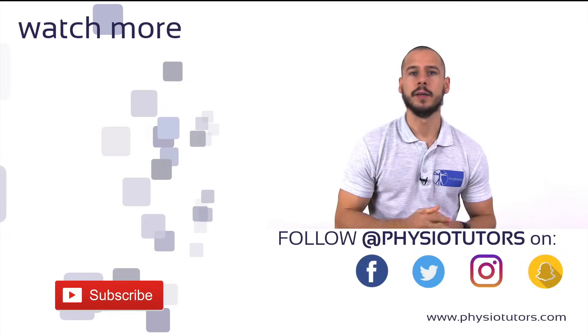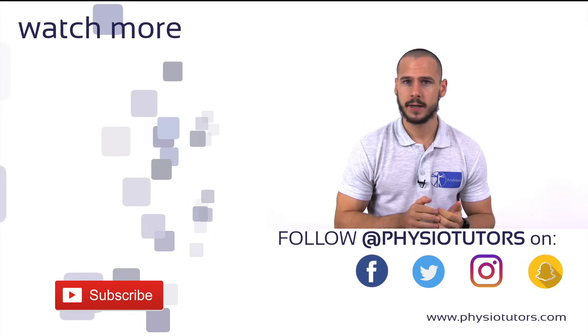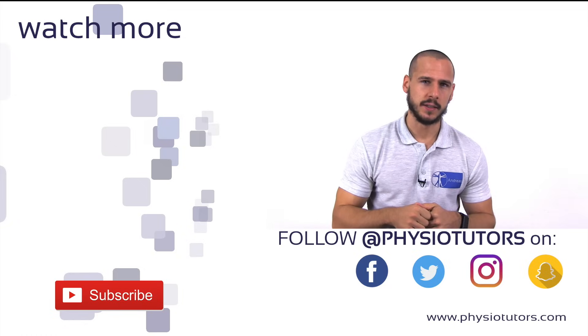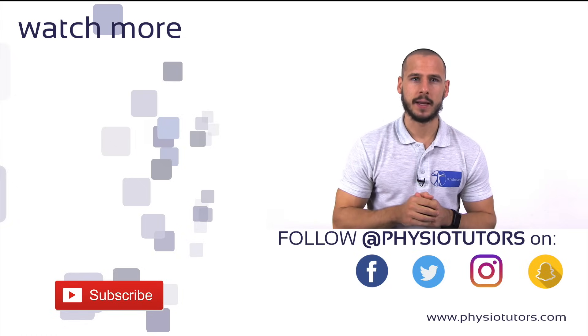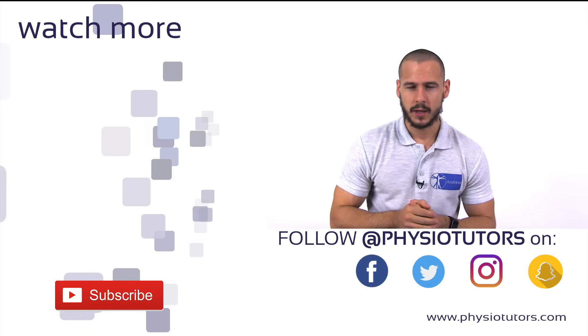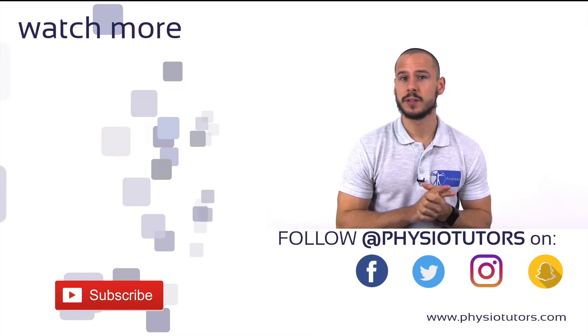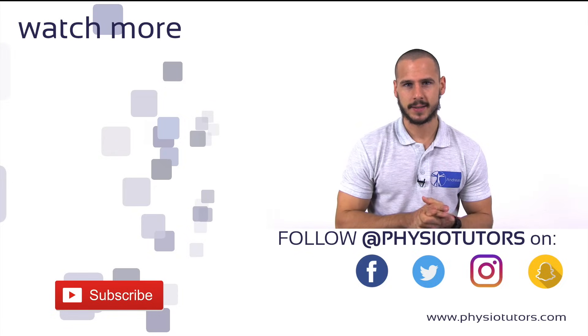This was our video on the Hoffman's sign. Another test to assess upper motor neuron lesion is the Babinski sign. As always, if you like this video, be sure to give it a thumbs up. And if you are new here, click our logo in the bottom left to subscribe. You can also follow us on Facebook, Instagram, and Twitter and our own website. This was Andreas for Physiotutors. I'll see you next time.